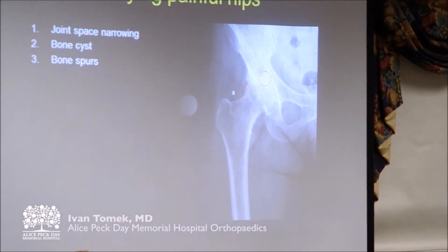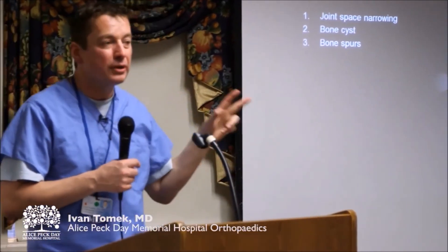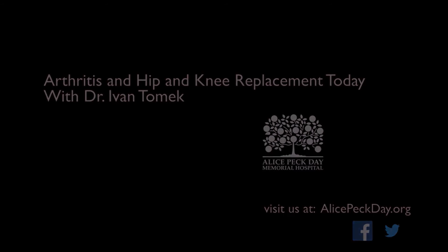And then the final thing that happens — so joint space narrowing, bone cysts, and bone spurs — those are the three most important signs of hip or knee osteoarthritis.